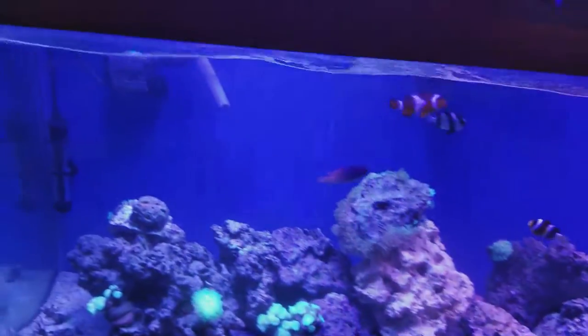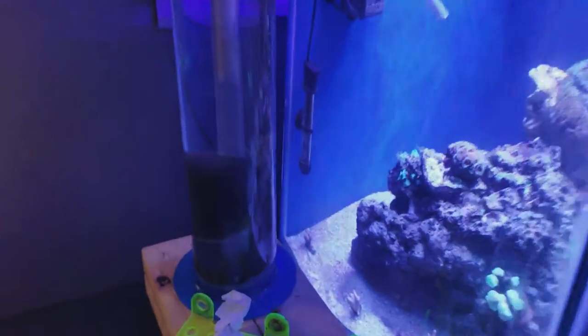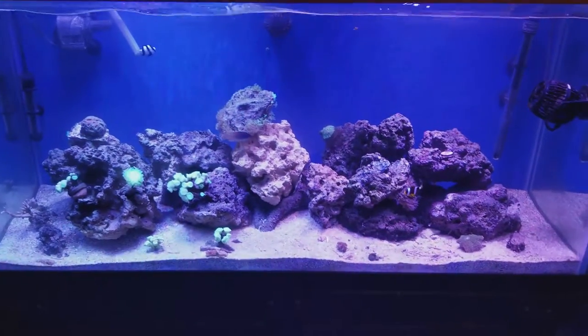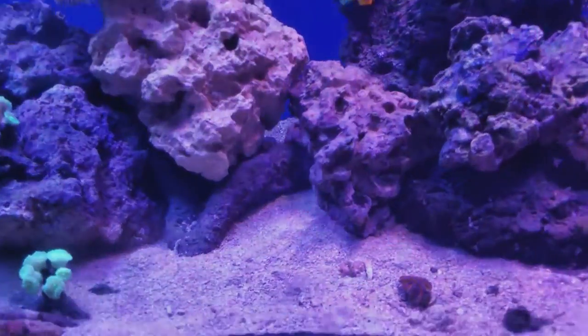I got the tank and the stand for 100 bucks. There isn't much stuff — I got some supplies under here and my controllers. I got my powerhead going back there, and I'm gonna figure out something to do with this because I'm changing it into a cheato reactor. Right now I just got my ChemiPure in there with the 900 Maxi-Jet.